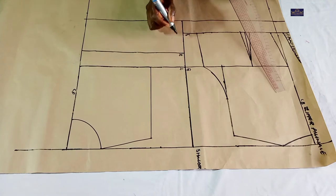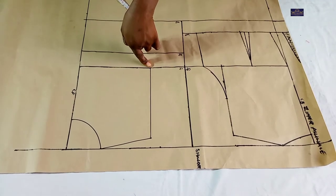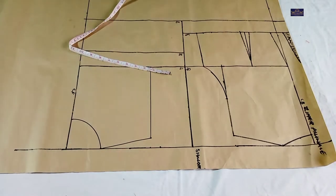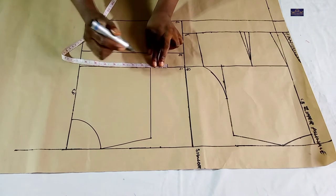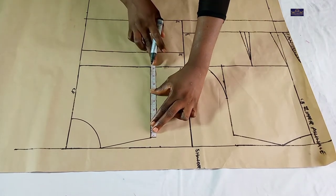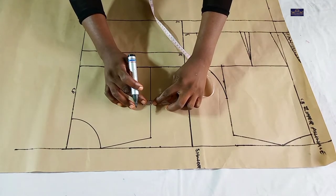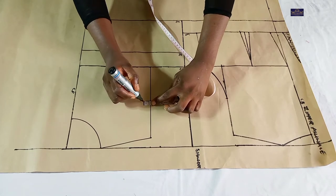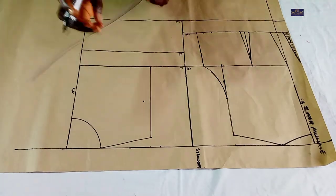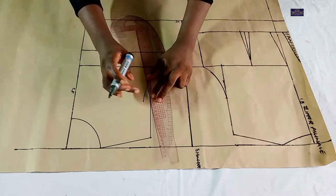Now I'm going to include my armhole curve. To do that I'm going to be working with my bust measurement. A quarter of my bust circumference is 9.5 inches, so I'm going to mark 9.5 inches here. Then I'm going to find the midpoint of this line. From this midpoint I'm going to go in by three quarter inch, and connect this point to this point and this point to this point with my curved ruler.